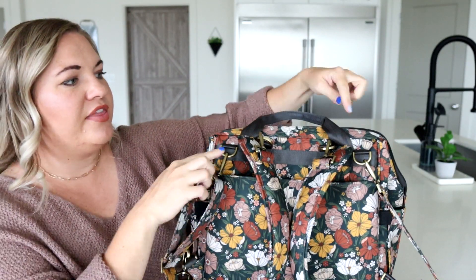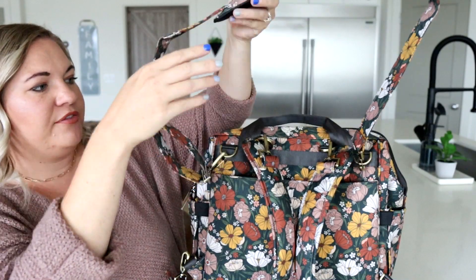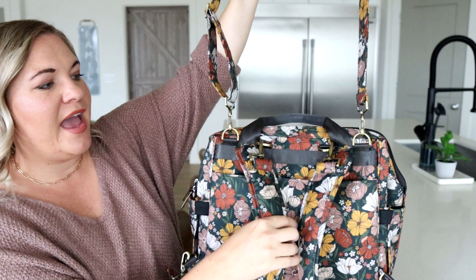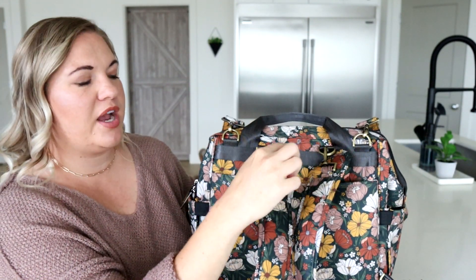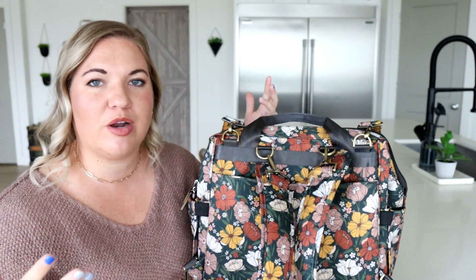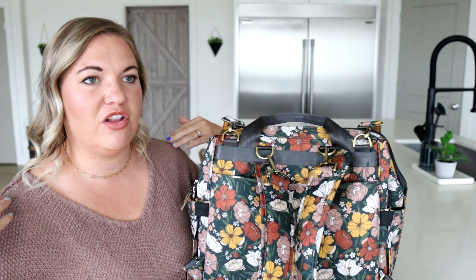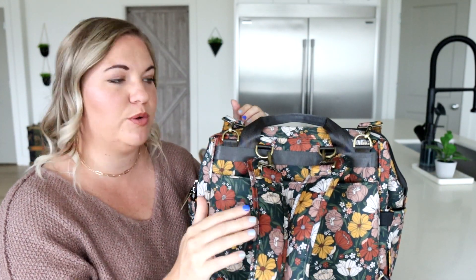I have all the straps attached so you guys can see how you can carry this. There are four D-rings at the top. What I found works best for me is putting the messenger strap on the two outer rings and then the backpack straps on the two inner rings. I did try putting the backpack straps further out, and while it did work, I felt like if I was running around at a theme park with my kids it would start to fall off. So having the backpack straps in a little bit is what felt most comfortable to me.